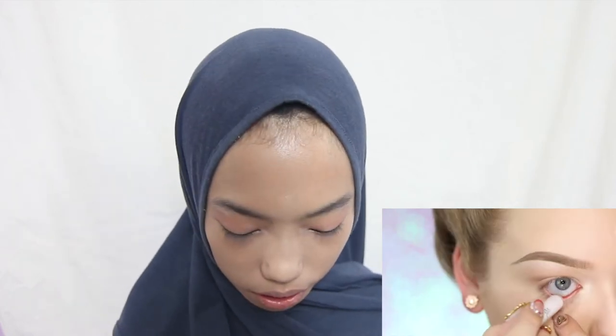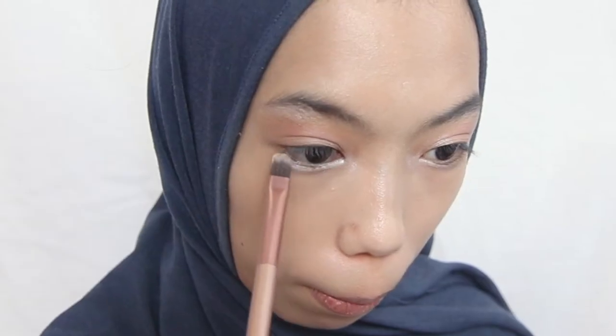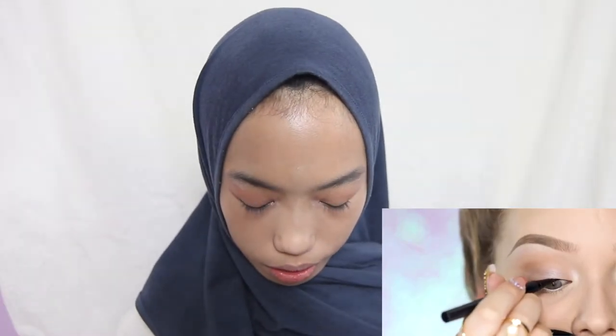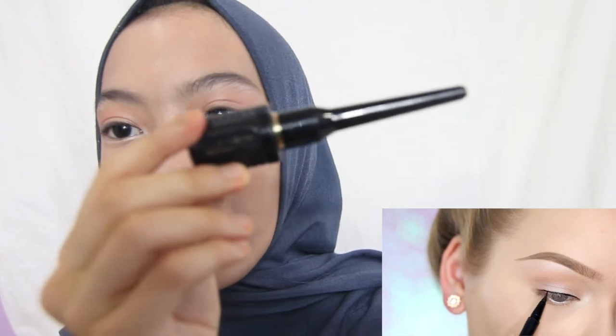She's just putting a bit of a white line under the eye part. I look like a Korean girl, haha! She's putting on eyeliner, so I'm using this Delineamide all-freaking eyeliner right here.